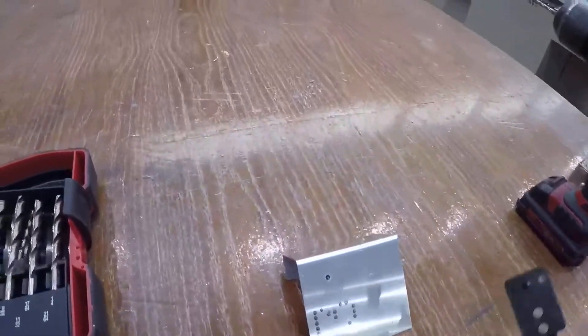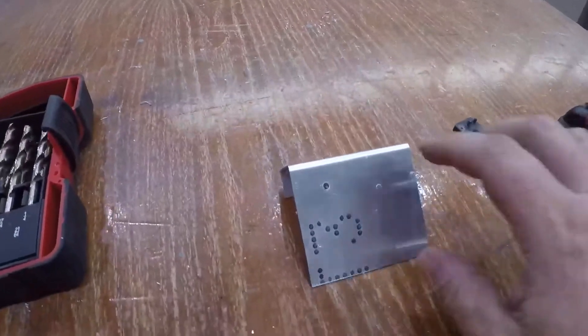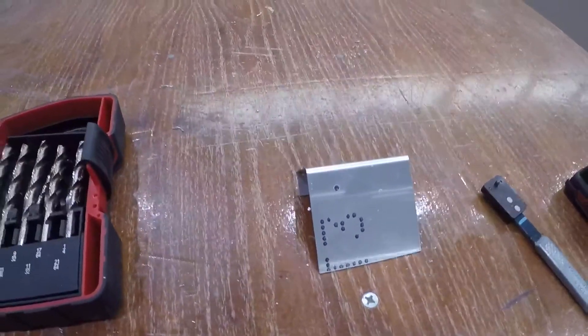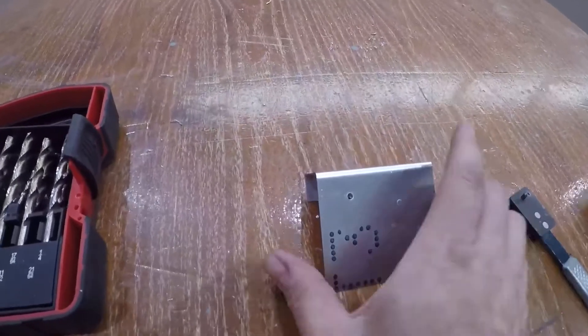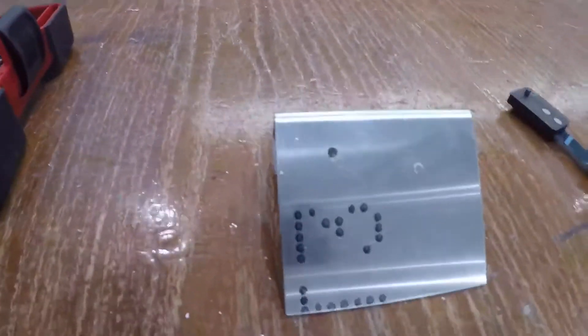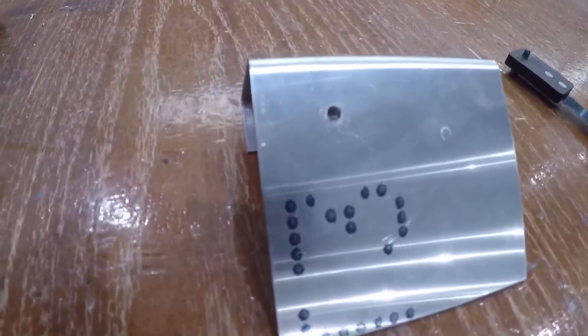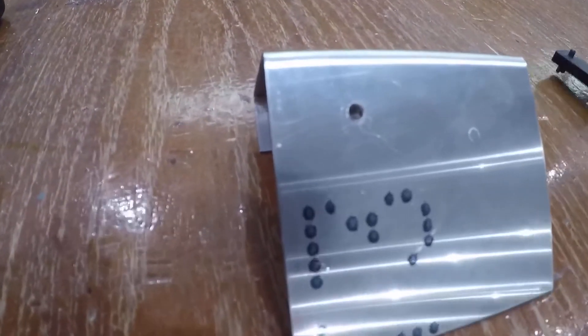Now I want to take a few minutes and show how to use the tool for inserting nut plates, or at least for drilling out the holes for nut plates. The first thing you want to do is figure out where your screw is going to go — where the screw part of your nut plate is going to go.